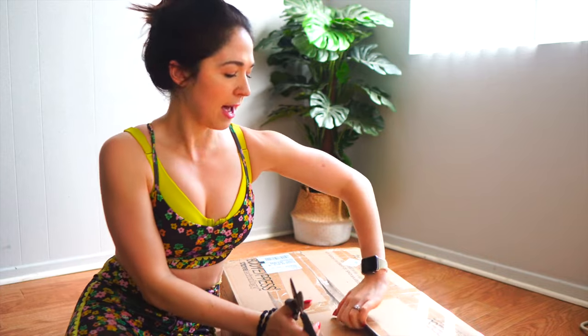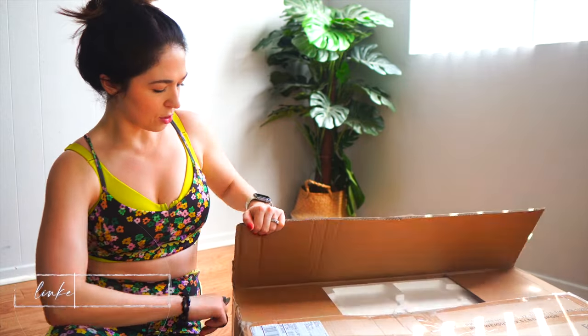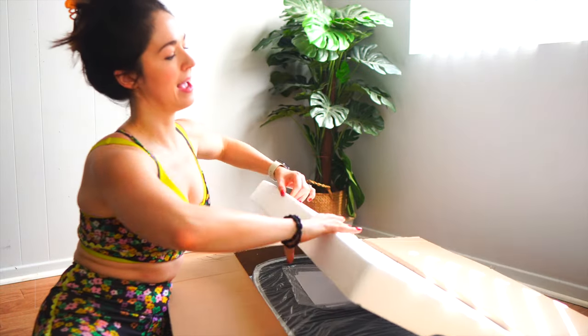Now the part you're all here for — the unboxing and trial. I did receive this from Home Shopping Network, it's not sponsored and I'm under no obligation to create this video, I just felt it might be helpful. Disclaimer done. If you're interested in shopping this Body Contour plate, I've got it linked down in the description box.